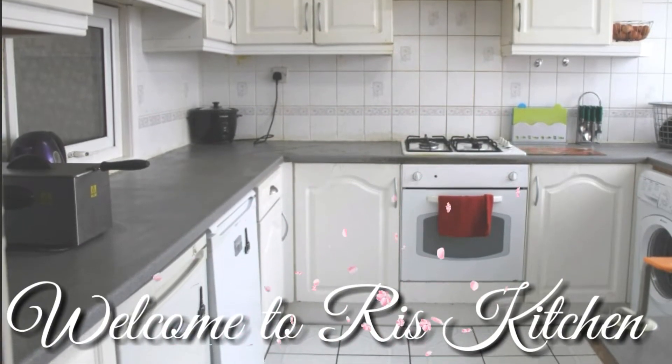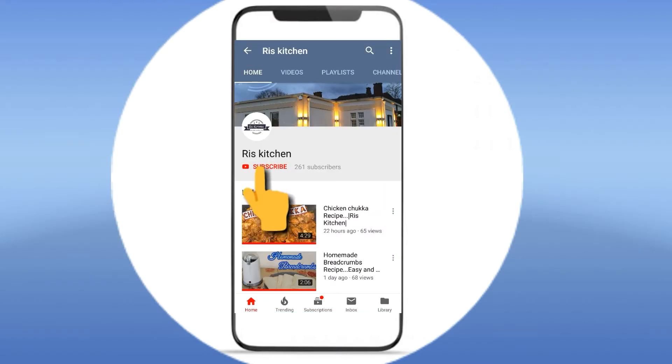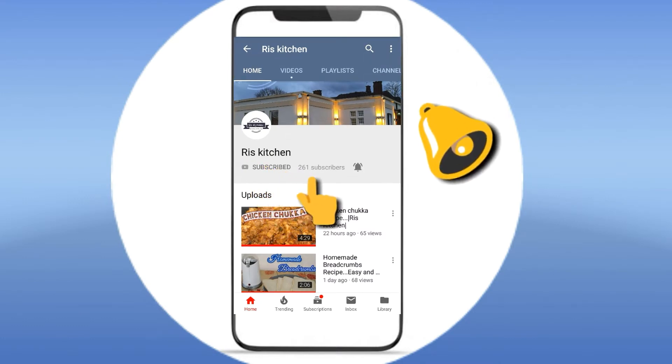Assalamualaikum viewers and welcome to Risky Channel. If you are watching my channel for the first time, subscribe to my channel and press the bell icon.